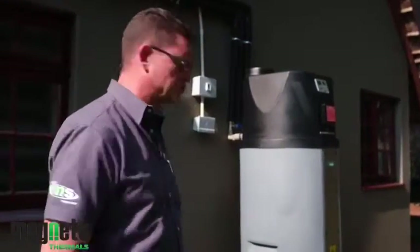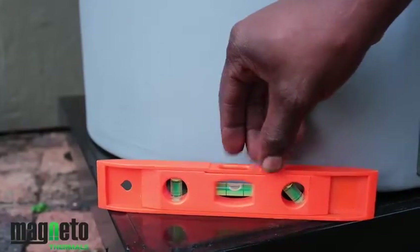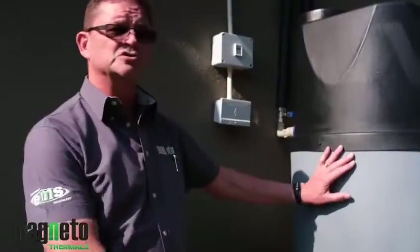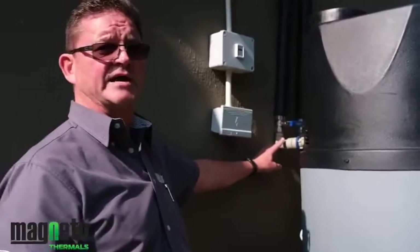Behind me, the tank has just been installed. The first step is to make sure that the tank is standing on a level surface — as we've done here with adjustable plinths. The unit has been installed in an upright position, perfectly level, and we've now connected the hot and cold water supply to the back of the tank.